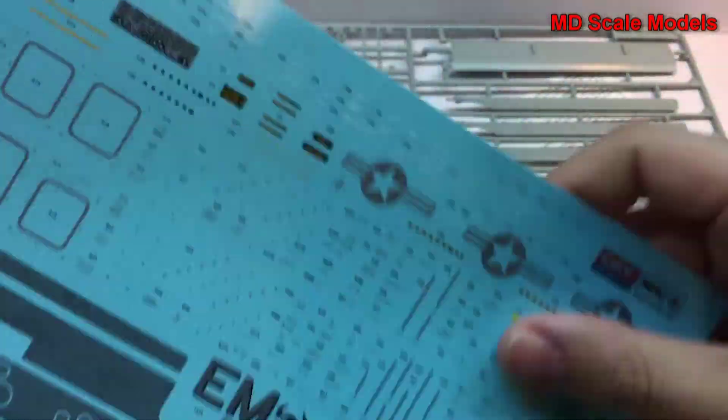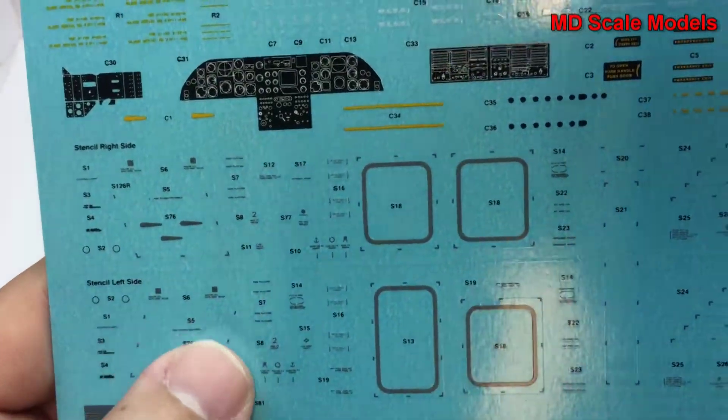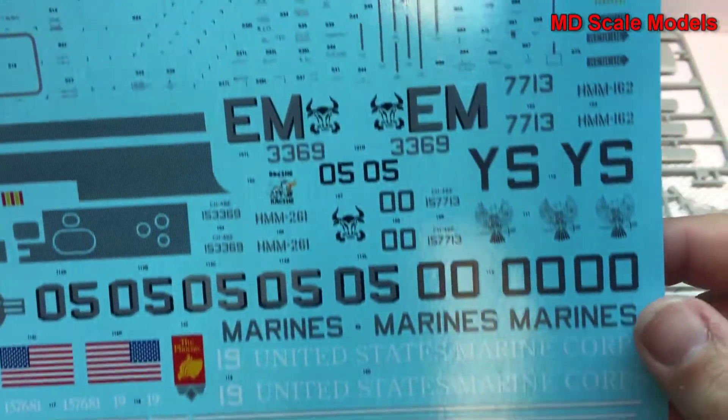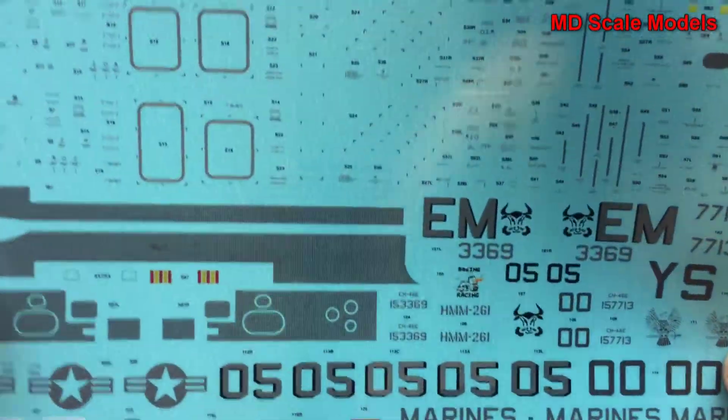There are lots of details — these decals are very small and all need to be carefully cut out and placed, but there are a tremendous amount of details here. They are very well printed. That's typical of an Academy model.